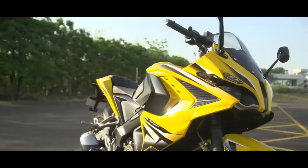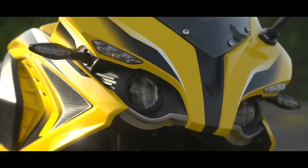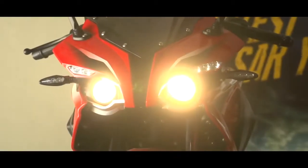Experience the ultimate speed and control on the Pulsar RS200 which comes with ABS. I'll see you later.